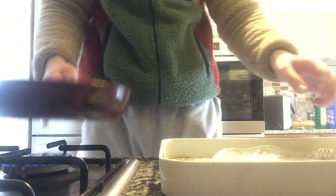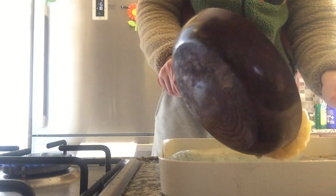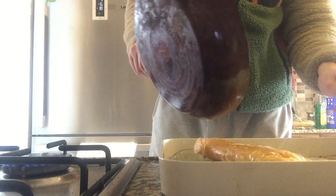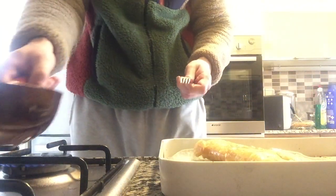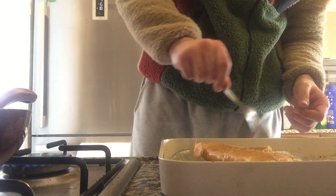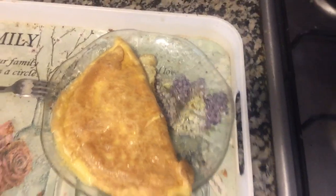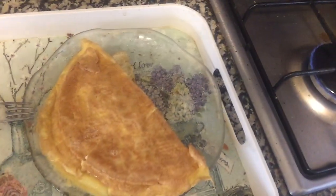The moment of truth! Oh, come on... oh, actually not bad! Look guys — look! It actually folded without being destroyed! Not too bad. We done did it, boys!